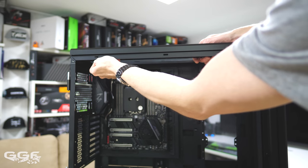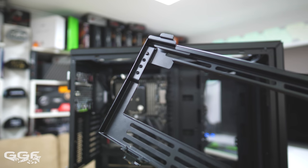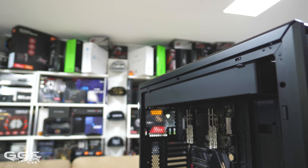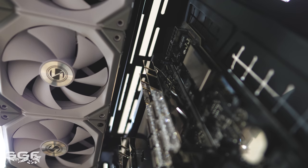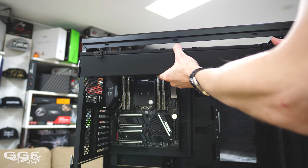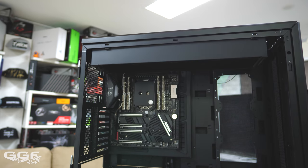One feature I absolutely love is the new top radiator bracket. It's removable and adjustable to accommodate different radiator sizes and mounting positions. This means I can position a radiator so close to the main side panel that it can clear motherboard VRM cooling and memory modules with ease. The radiator is installed on the bracket outside the chassis, then the bracket is clipped into place. Two additional screws can be used to lock it down.